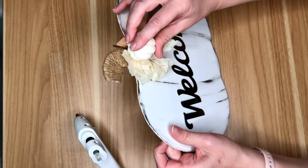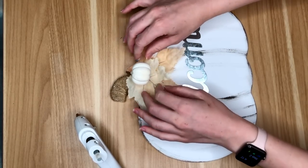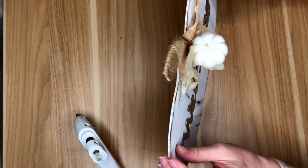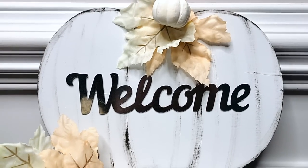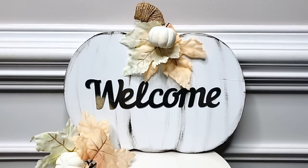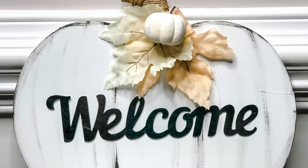I just left my sign as is. I plan to prop this up on my mantle and create a pumpkin fall-themed scene, but if you wanted it to be an actual welcome hanging sign for your door, you could just hot glue some jute to the back of the sign and then hang it on your front door for all to see.